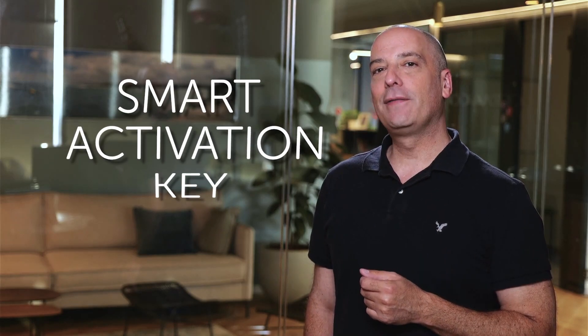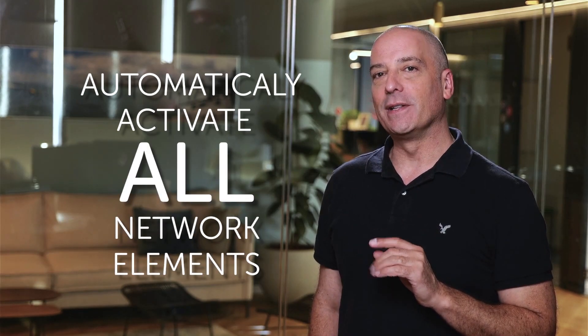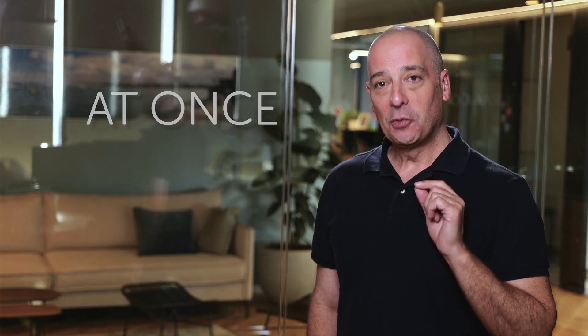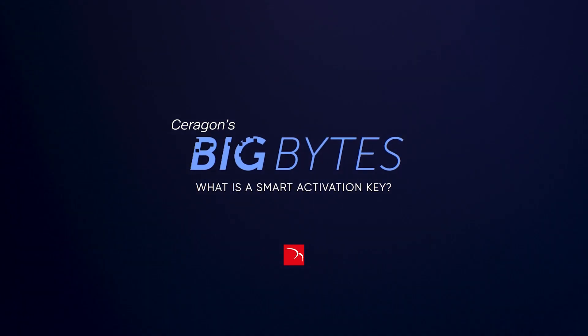Saragon's new smart activation key can instantly discover and automatically activate all of your network's wireless transport elements at once. We'll dig into the details in this episode of Saragon's Big Bytes — the show all about the wonderful world of wireless telecom and transport, where we pack big info into tiny bite-sized videos.